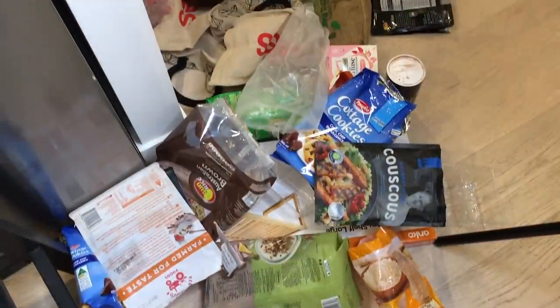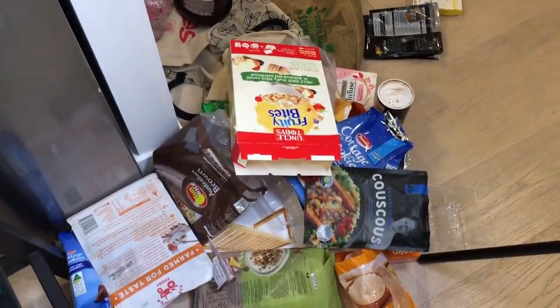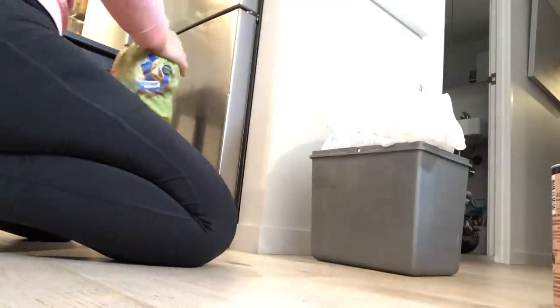Another thing I can highly recommend is getting everything out of its original packaging. It makes it look so much nicer and more cohesive, and it lets you get rid of all your rubbish and recycling in one hit.